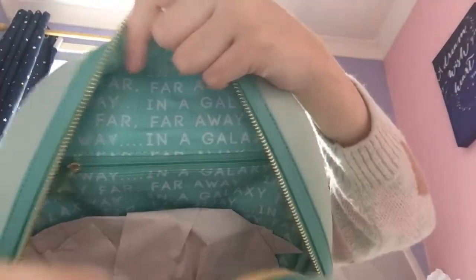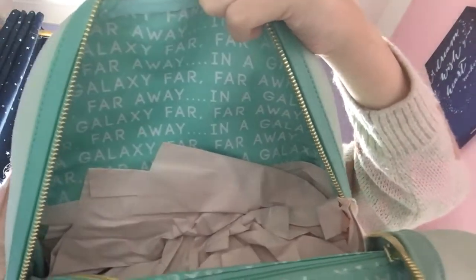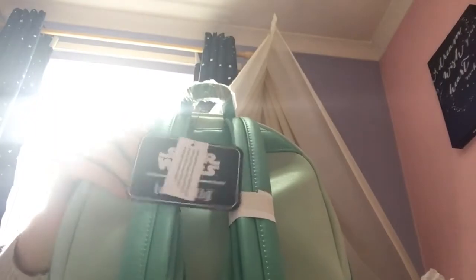Let's see if we've got any lining. Oh yeah, we've got some lining. And we've also got an inside pocket. And it says 'in a galaxy far, far away.' So that's pretty cool, isn't it? Lovely colour. This mint and turquoise colours together are really, really pretty. Lovely.